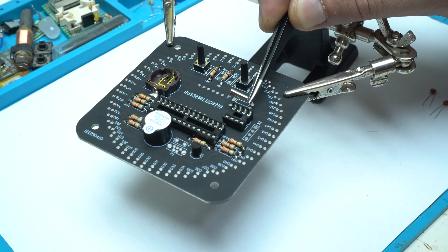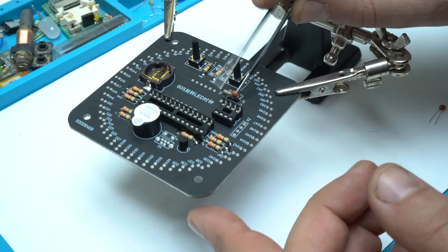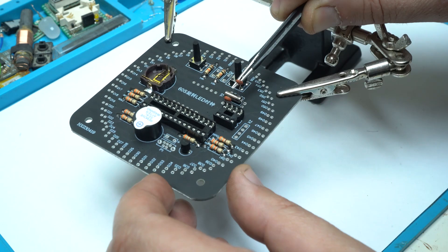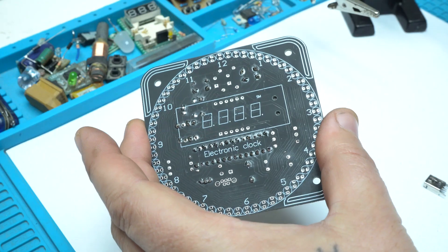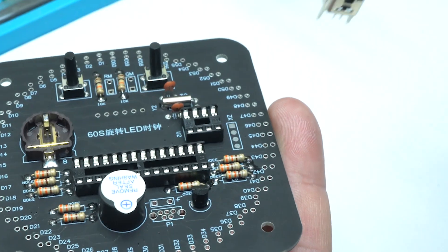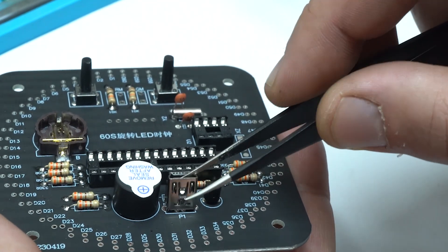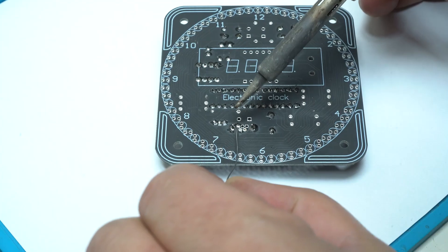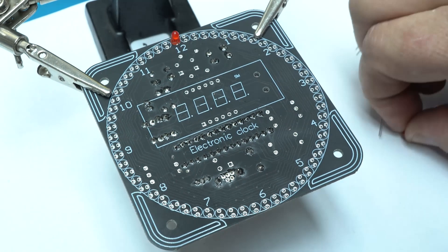The crystal oscillator and two ceramic capacitors of 10 nF are components crucial for keeping the time beating correctly. Without the 32 kHz crystal oscillator, we cannot have correct time. The mini female USB connector is for powering the device, and with a USB cable connected to a 5V power adapter, this clock will work.